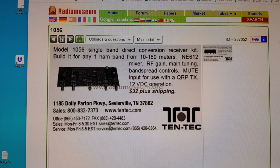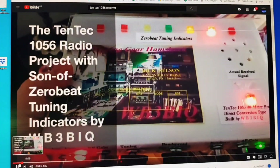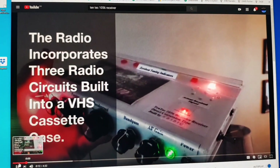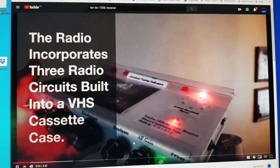Here's an ad for the receiver taken from a magazine. The receiver is reviewed on eham — it's got a 4.7 average overall rating, pretty good. And there are lots of videos and pages on the internet. I like this one — it's been built into a VHS cassette case.